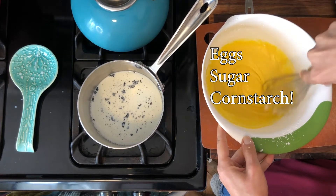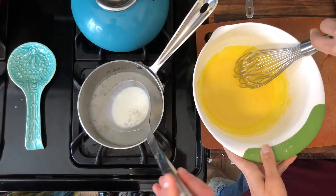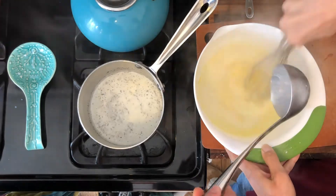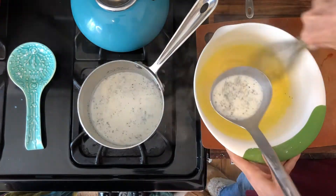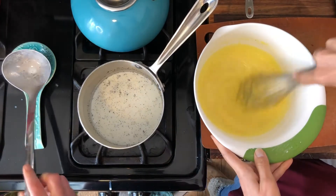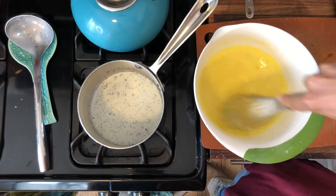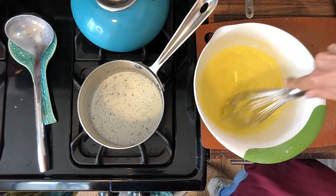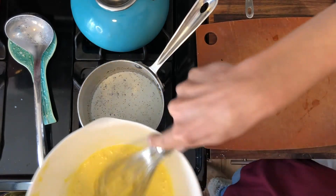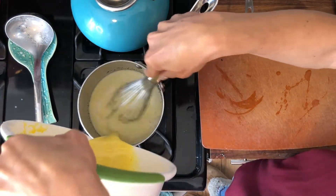Beautiful mixture. Pour a little bit of this in here — pour like two of those. We just wanted to warm up this egg mixture so that when we put the egg mixture into the hot milk, it doesn't automatically scramble the eggs. So now I'm going to add this — it's ready. Make sure you're whisking.